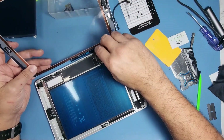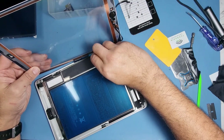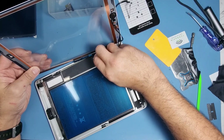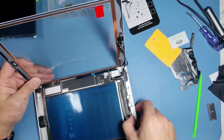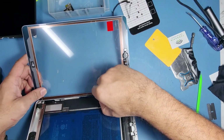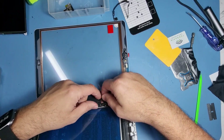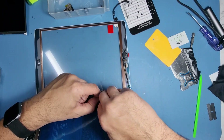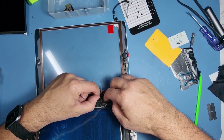Line up the digitizer connectors. Put it at an angle — you've got to hear them, they'll make a little bit of a click noise, so then you know they're in position.